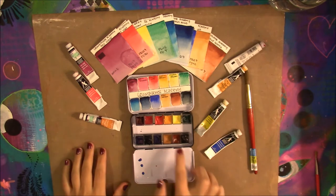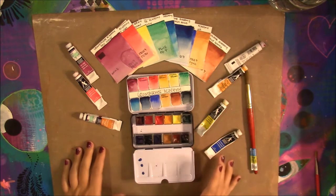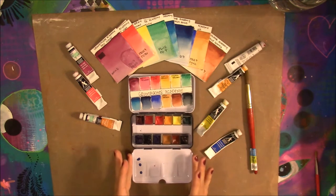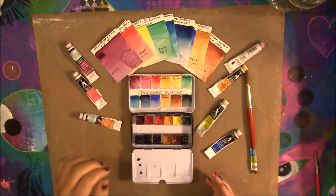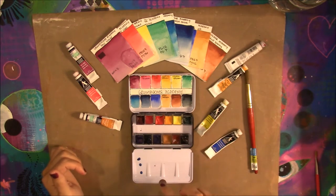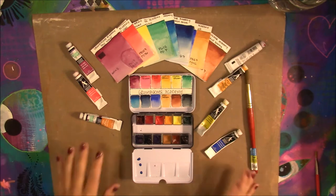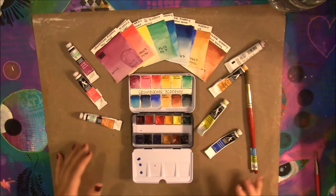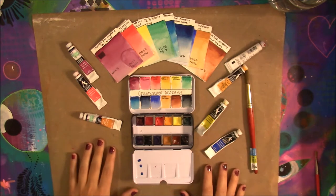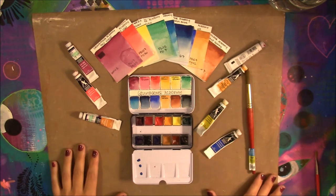If you saw my review on the Meden MT10s watercolor palette with the 24-pan set, I have the 12-pan set that I mentioned in that video. I got it and tried to record filling the set for you, but when I went to load it into my computer it said it was corrupted. Sorry for y'all missing out on that video — it wasn't that interesting anyway.